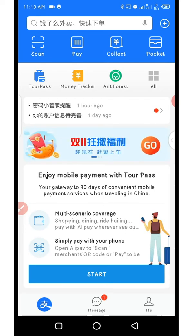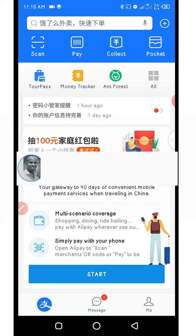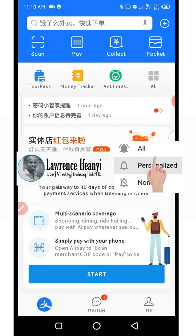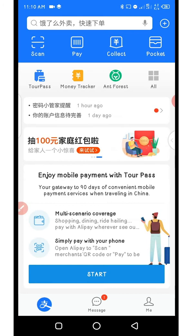Once again you're welcome back to my channel. I'm Lawrence Ifanye by name. I do entrepreneurship videos on how to make money online as regards e-commerce, affiliate marketing, and freelancing with digital skills. If you're interested in getting this kind of content please consider subscribing to this channel by clicking on the red subscribe button and turn on the notification bell so you always get notified each time I drop a new video.